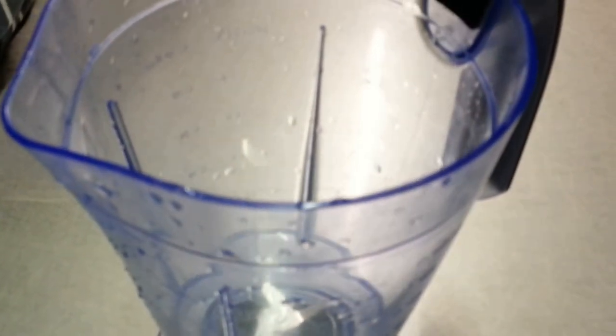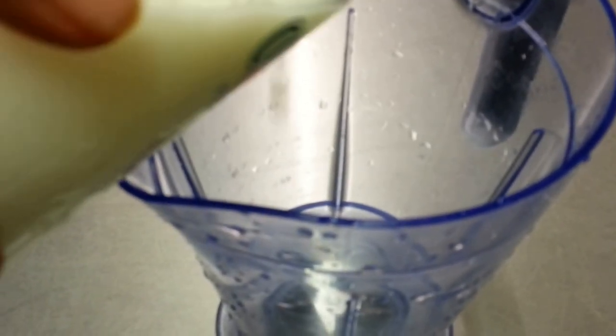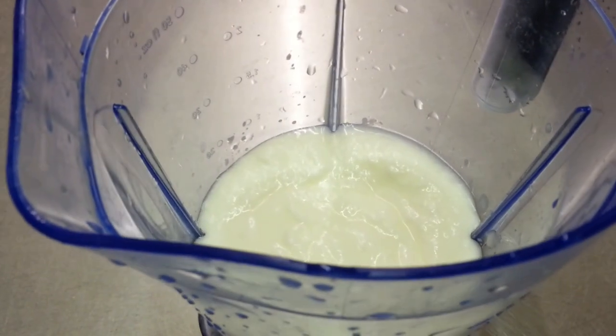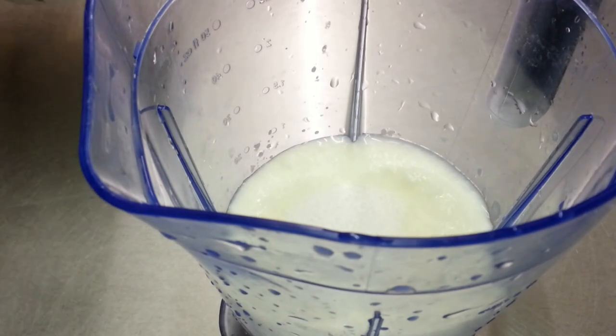Hello there. In this presentation we are going to show you how we make a sweet lassi yogurt drink. Chef Imran is taking a pint of natural set yogurt and two tablespoons of sugar.